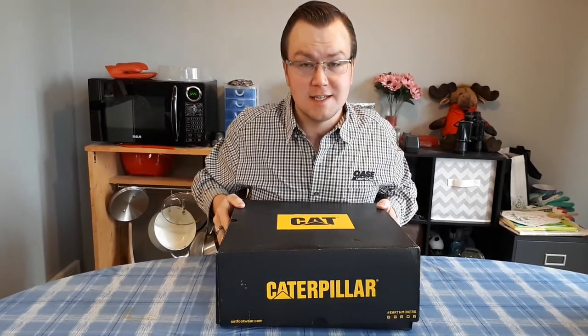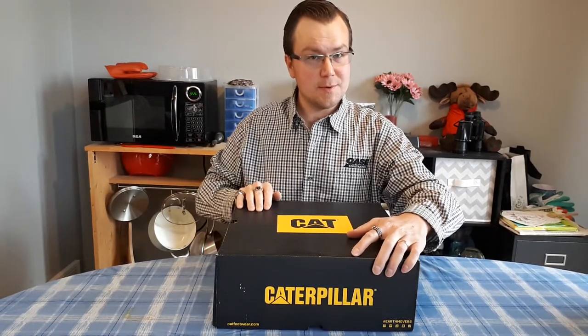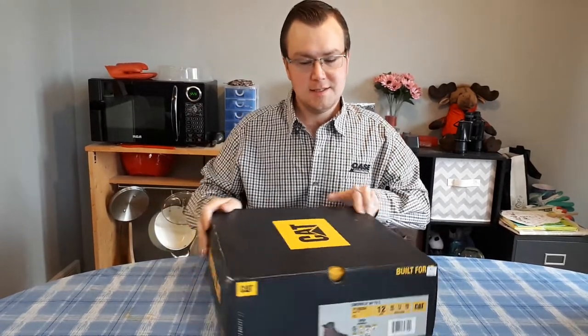Hello and welcome to unboxing brand new 6 inch Caterpillar work boots. My name is Duane and I hope you enjoy this video of unboxing some brand new leather work boots. Let's take a look here.